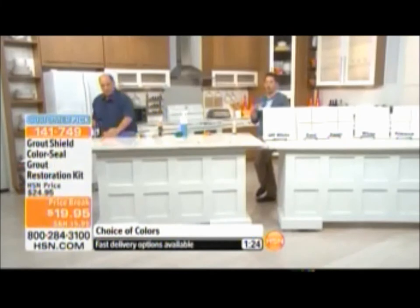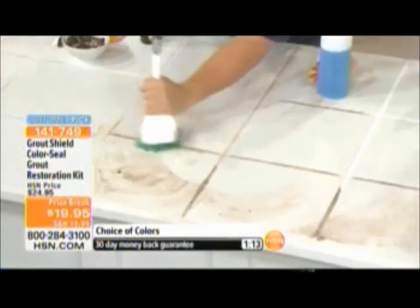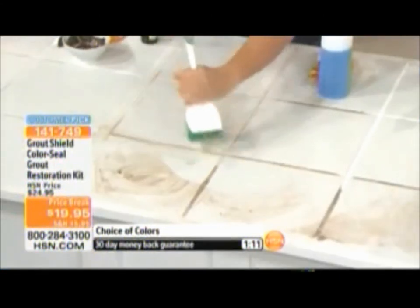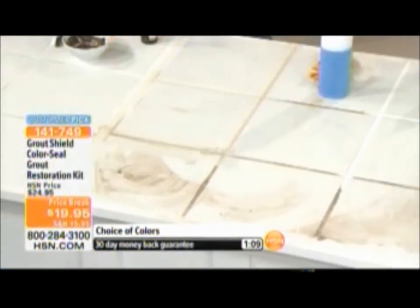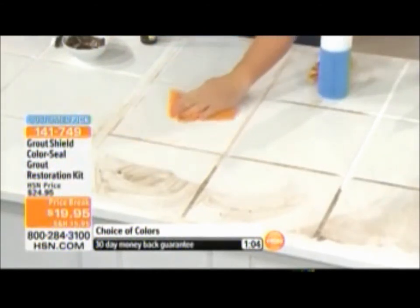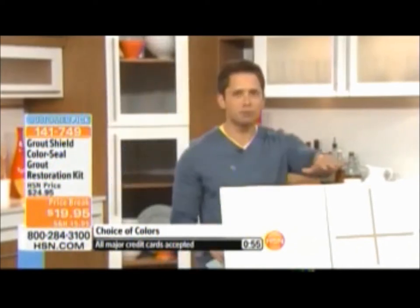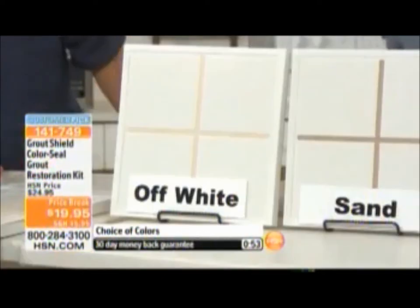It's sealed, it's protected — for under a $20 bill. You don't have to call a contractor, you don't have to worry about ripping up tile. So many of us didn't think this was possible — grout was the curse of tile, and it's not anymore. It's so affordable. It's a customer pick — we've sold thousands of grout shield kits and everybody swears by this product.